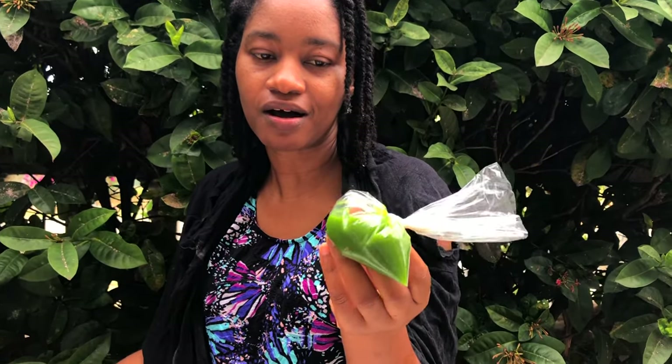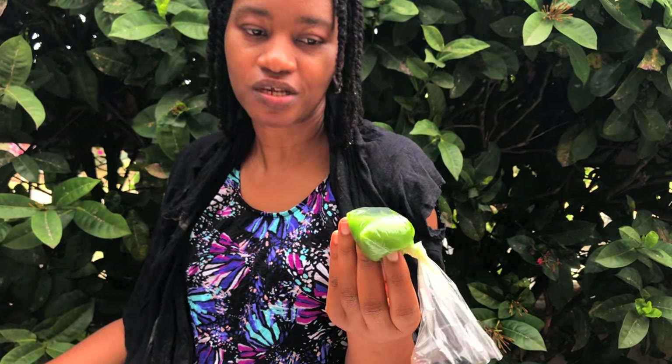Those of you who have been with me throughout my hair regrowth journey since I started the channel know that I always use a green juice. This time I have it in a little bag, because I've spoiled so many bottles. This green juice is basically leaf of life — just leaf of life, nothing else. I blended the leaf of life with a little bit of alkaline water and I'm going to be spraying it on the hair using this little bag.